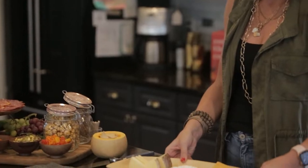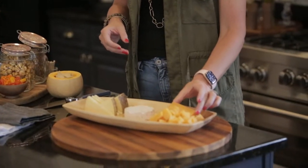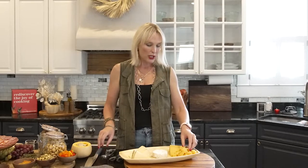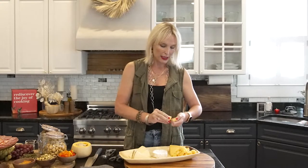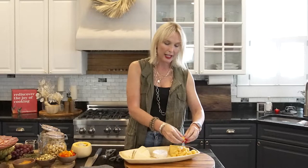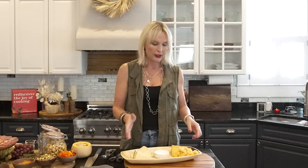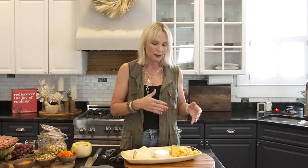I'm using some of my favorites here. I've got a five-year aged Gouda, which I'm going to use in triangular form, but I also sliced it. Once I sliced it, I broke it into little pieces because I want it to be nice and crumbly — I don't want it to look perfect. If you're doing this for other people, obviously wear some gloves. Breaking it into little pieces makes perfect little bites.